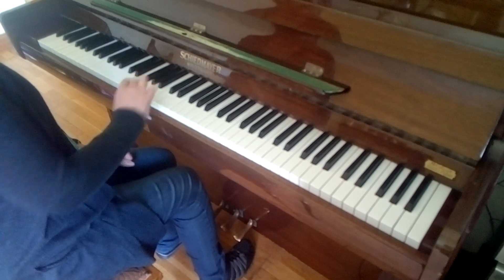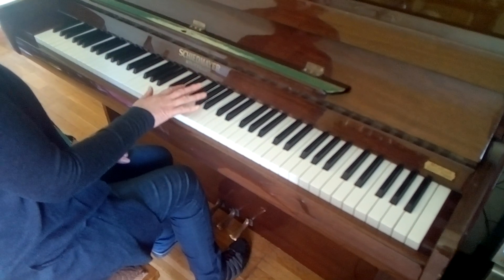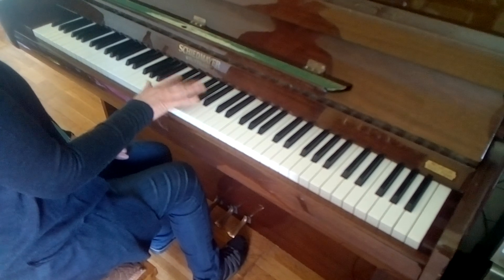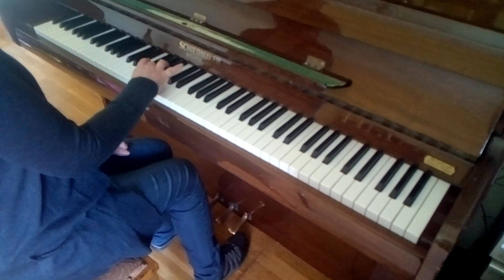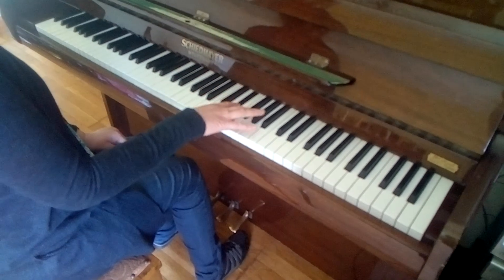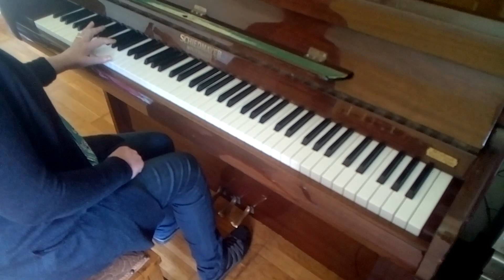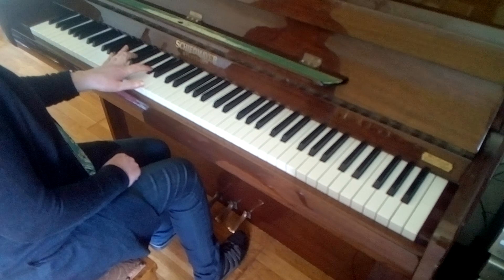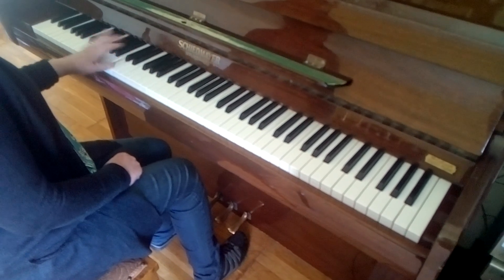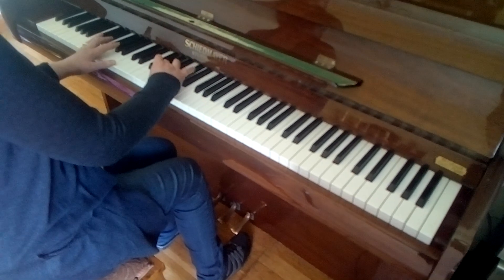Now we look at the arpeggio. We're going to start on our third finger, thumb onto the white, second onto E flat, and then up to three. Up to two octaves, and the left hand starting on the second, and the third over, and the hands together.